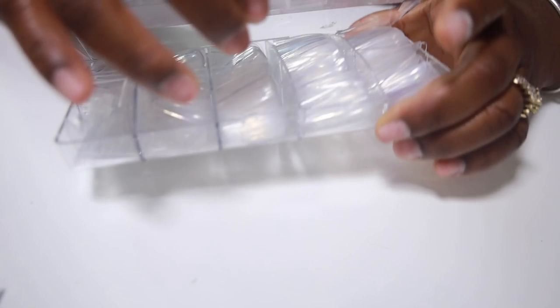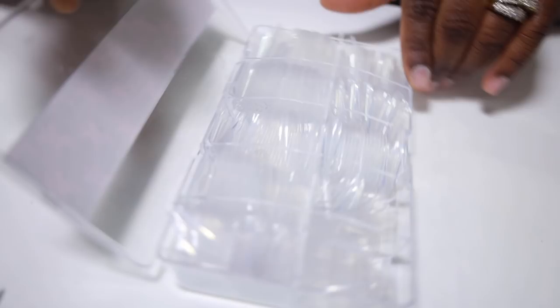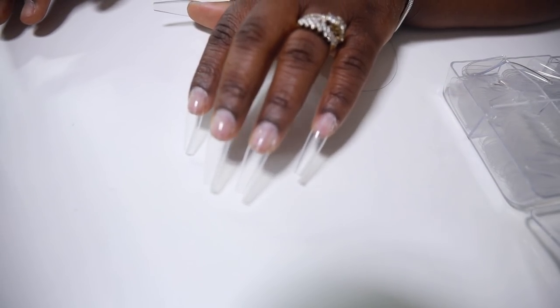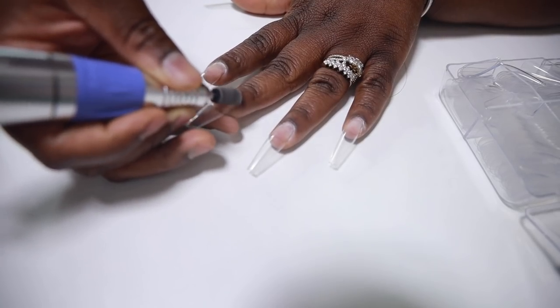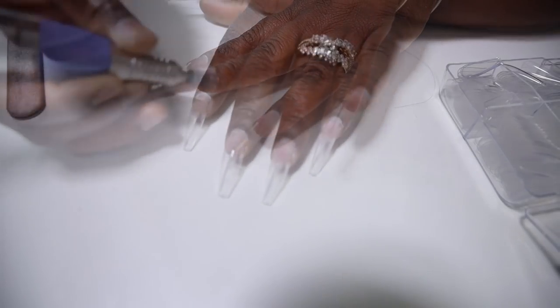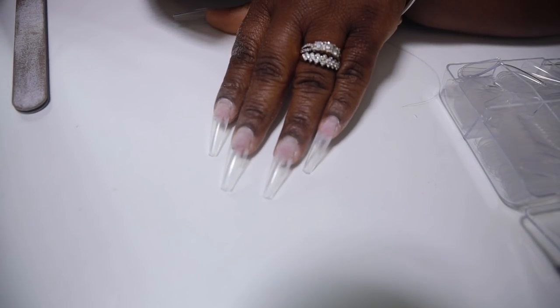So now we're going to go ahead and add our tips. I just use some nice clear ballerina shaped tips and I'm going to go ahead and blend the tips into my natural nail. This is how it looks once I've blended them in — I just file it, or you can use your drill to blend it in.